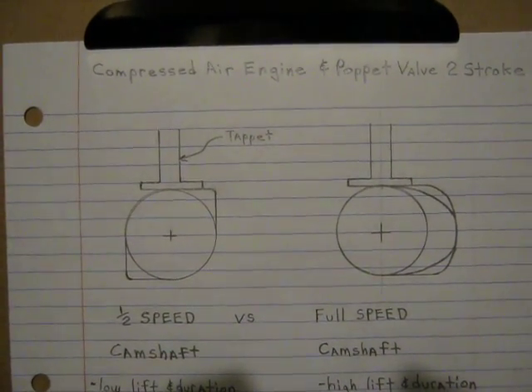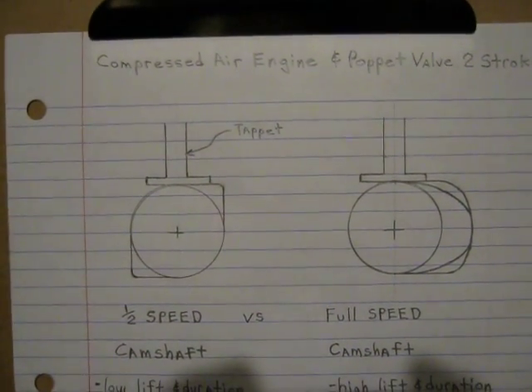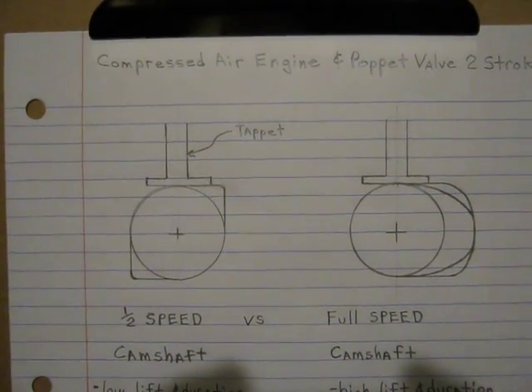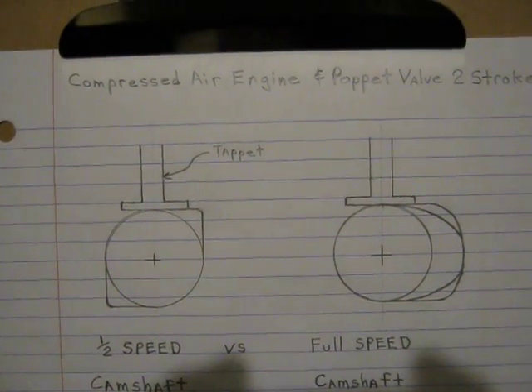In this video I show the differences between a regular half-speed camshaft and a full-speed camshaft. This applies to a compressed air engine where the pistons push down every time the crankshaft turns, and also a two-stroke engine.